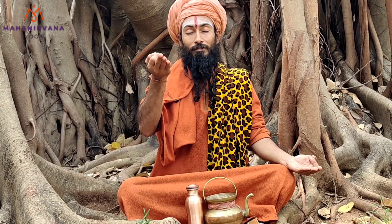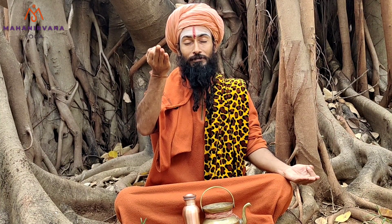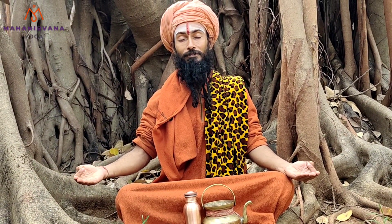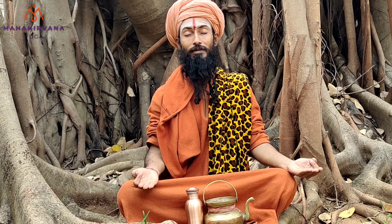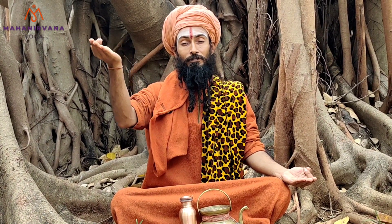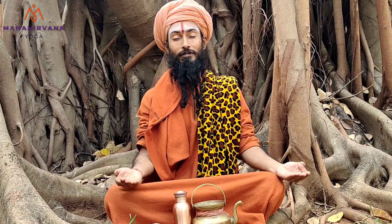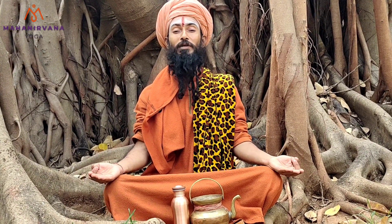Inhale and hold. Exhale and hold. Inhale and hold. Exhale and hold. This completes a square and gives full protection to your whole day breathing activity.